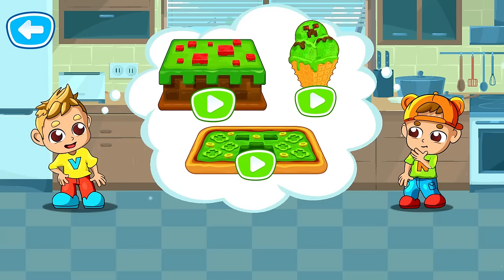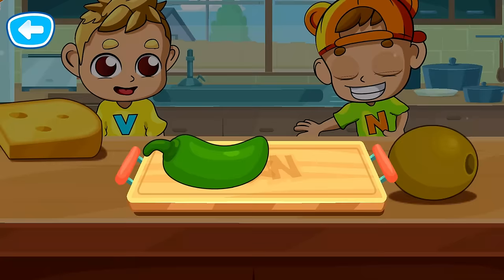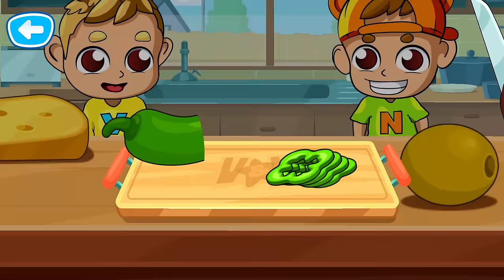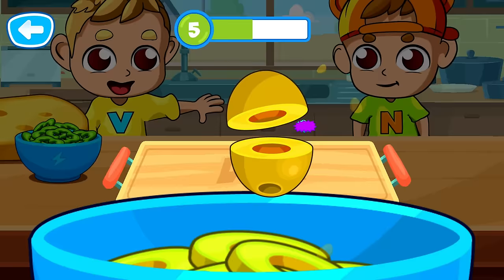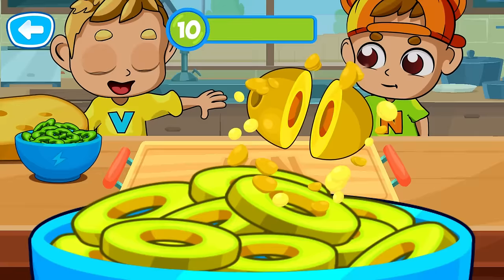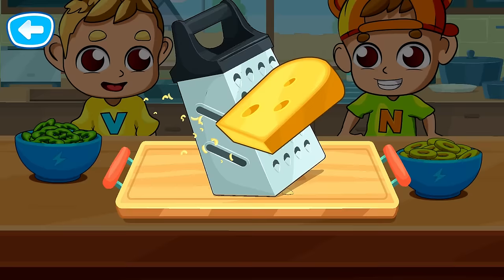Choose a dish to prepare! A pizza! First we need to prepare the ingredients! Way to go! That's right!